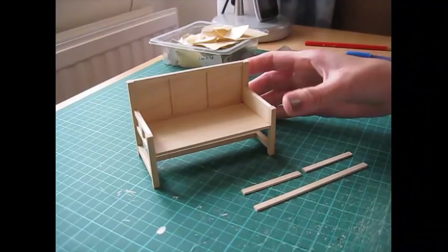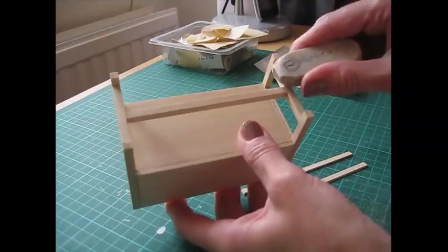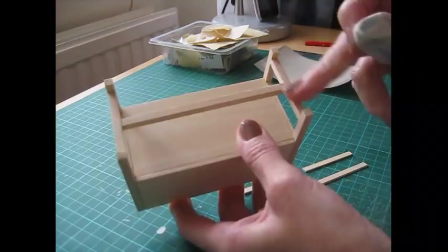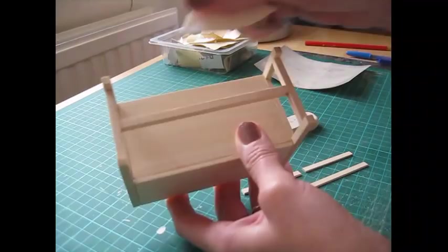Once the glue has dried, turn it over and rub out the pencil marks at the bottom. If the pencil marks aren't rubbing out, it's probably because they've got a bit of glue residue over them — you can use a piece of fine-grade sandpaper to sand them off, otherwise they will still show through the paint.